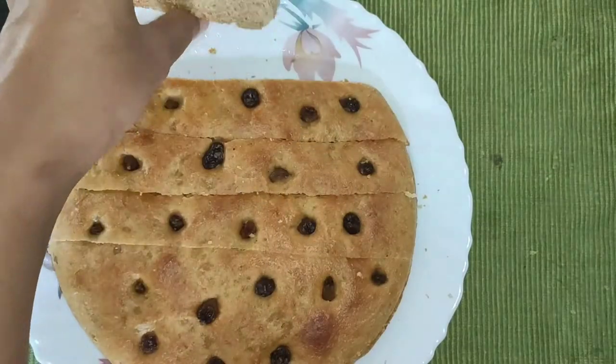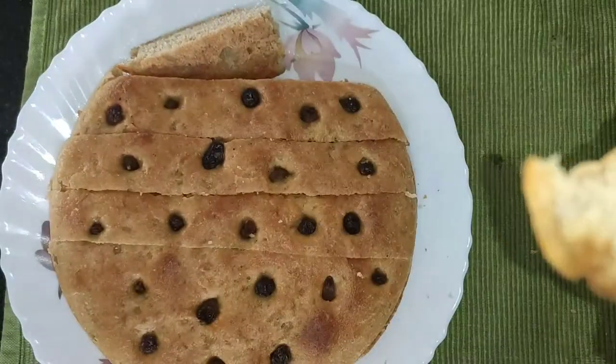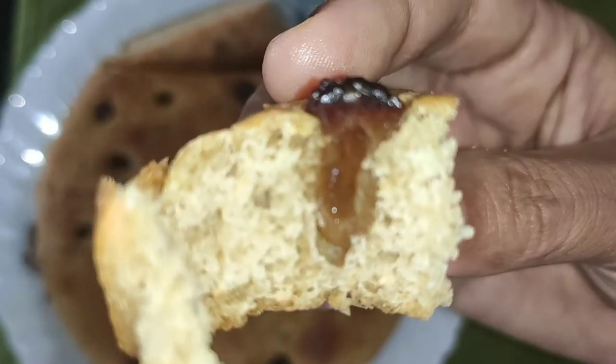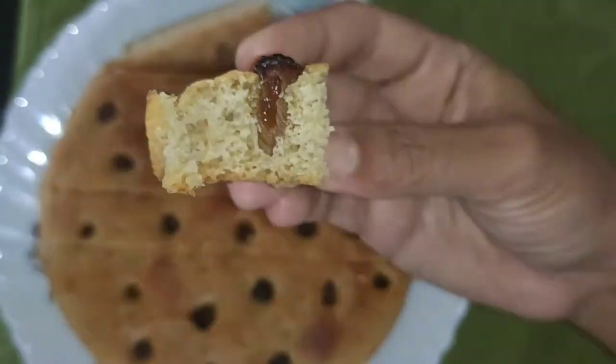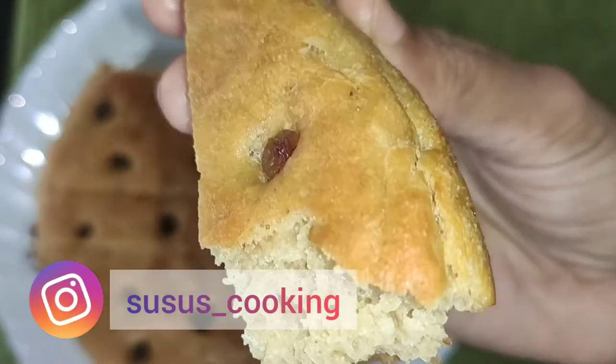I am going to cook it. I am going to put the bread. I will give you the comment box, I will show you a video. Bye bye!